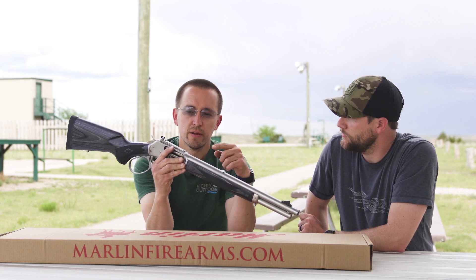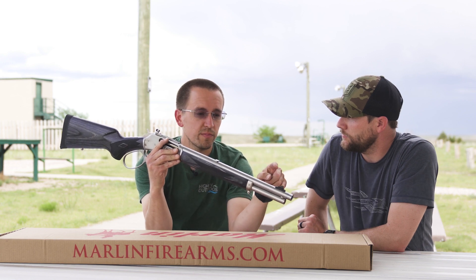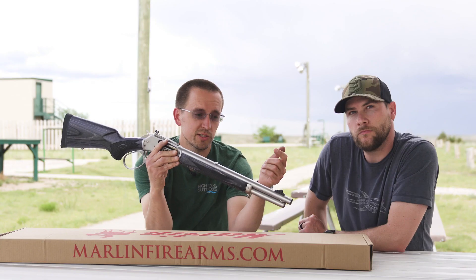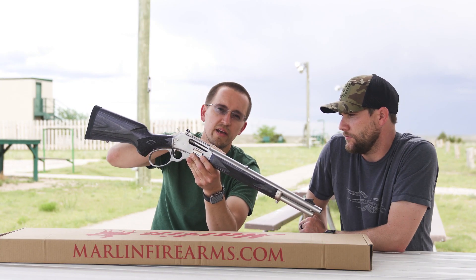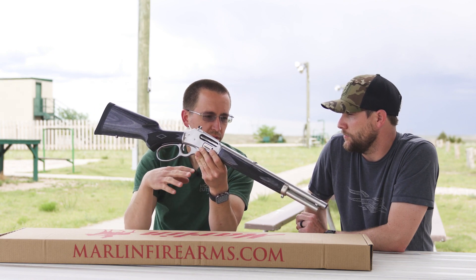The Skinner sights — I think they've done a pretty darn good job here. I really like a white stripe front sight on these big bore guns. It's super fast to acquire and it gives you a very precise aiming point at the top of the sight, as opposed to a fiber optic or anything like that.